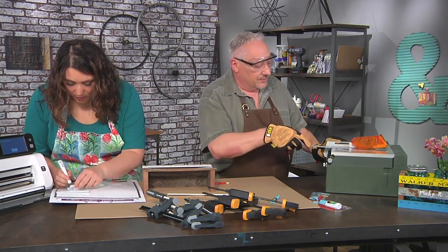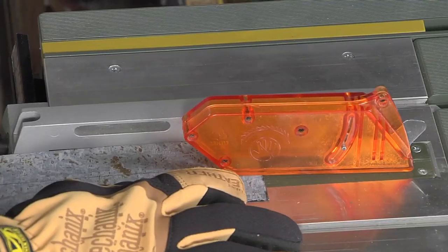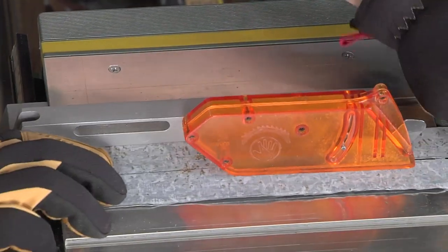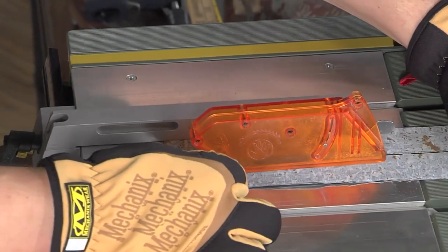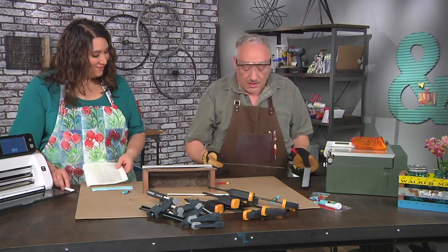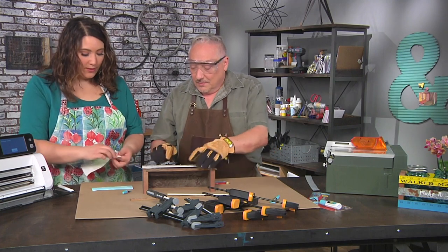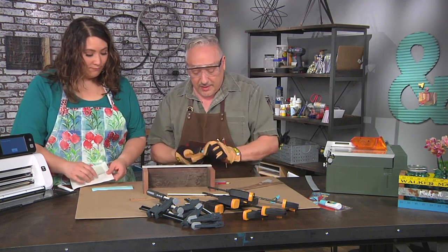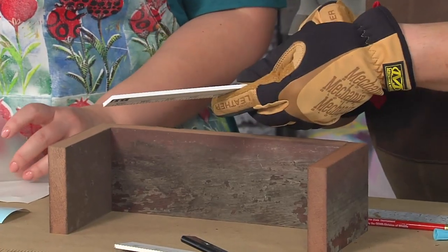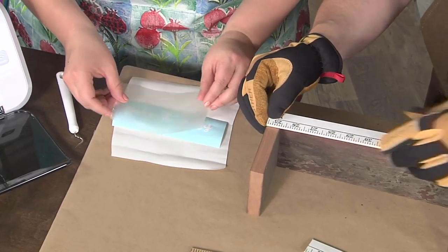I'm using the guide there to give me a nice straight cut. Ta-da! I can't believe that metal cuts so easily — I never thought you could cut metal like that. Let's start the adhering process. You can glue it easy. So while you do that, this is a weeded piece of vinyl, so I'm just going to put a transfer sheet over it.